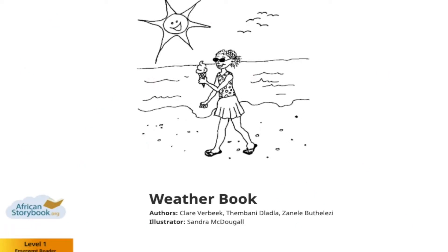Hello boys and girls, it's Julie here. I wonder what you can see on the front page of this book. I wonder what the weather's like on this day. Can you see what the little girl's eating and where she's walking? I think it looks like a very hot day. A little while ago we made a beautiful sun and we talked about a sunny day, and today we're going to talk about different types of weather and we're going to make a weather mobile.